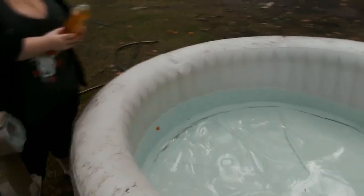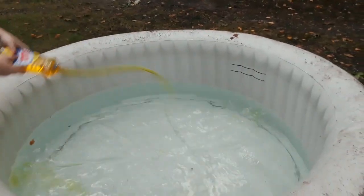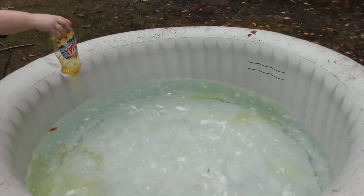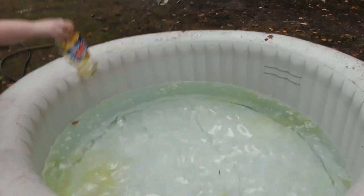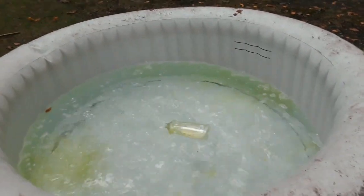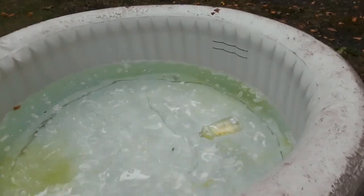We have an old bubble spa and bubble soap. Oh dear lord, how bubbly can we make it? Just pour the whole bottle in, let that thing wash out. You got it soaking — this smells good.